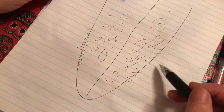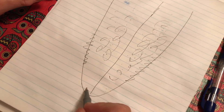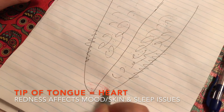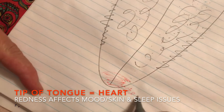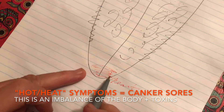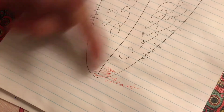We'll talk later about which herbal remedies to use to make it healthy. Another sign: if you find the tongue is a very red color on the top, that means the heart is too hot. We can use herbal medicine for that — we'll talk about it later on.